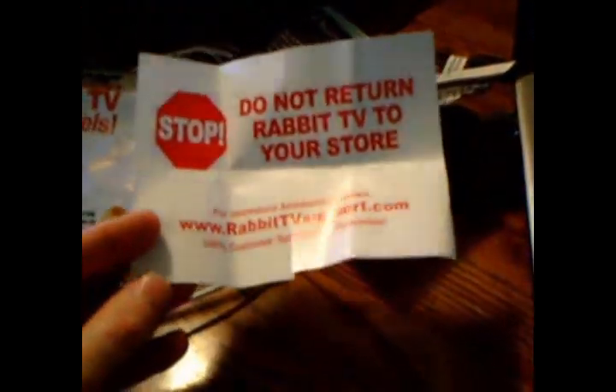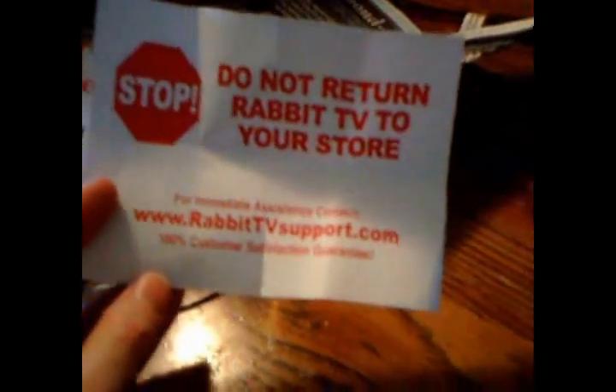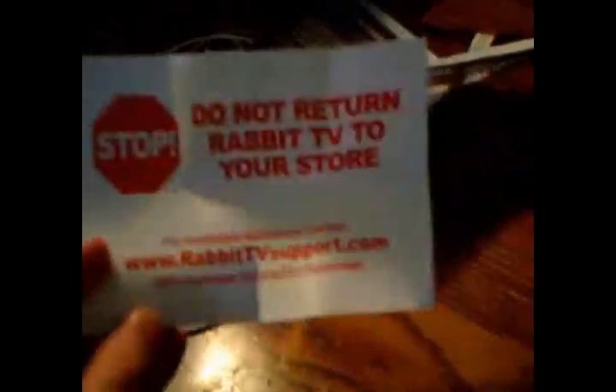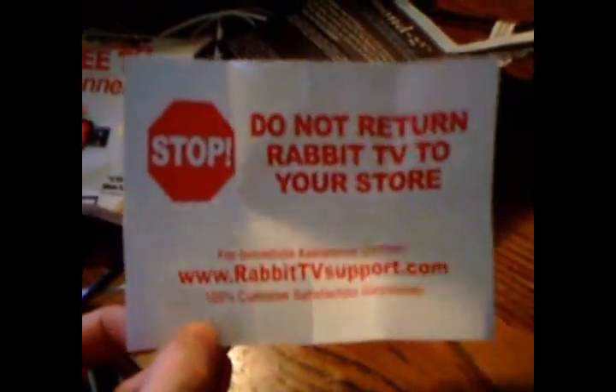Basically, I threw the package away, but here it is. The package itself, you get the instruction manual which just tells you how to register. And then this, that tells you do not return it to the store. And honestly, I think the main reason is because they anticipate a lot of people returning it. You'll see why in a little bit. But I think that they want you to go through them for support and not return it to the store, because they are probably not going to be able to sell it in stores for long because there's a lot of complaints about it.